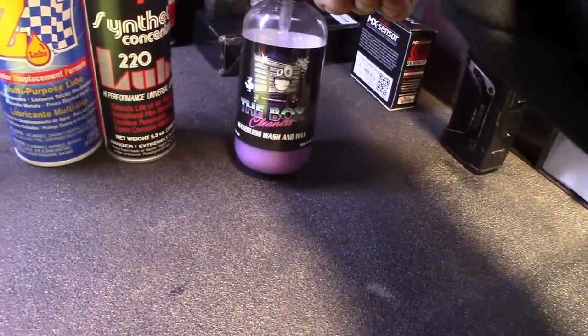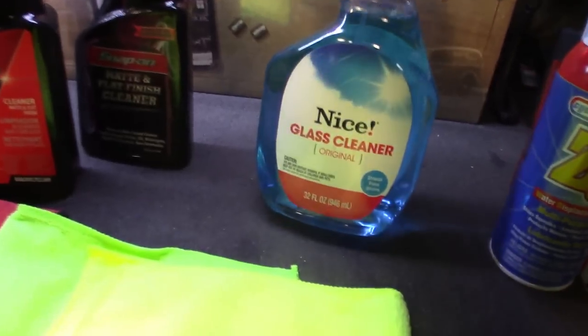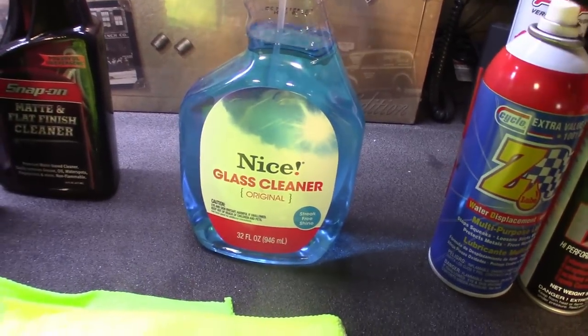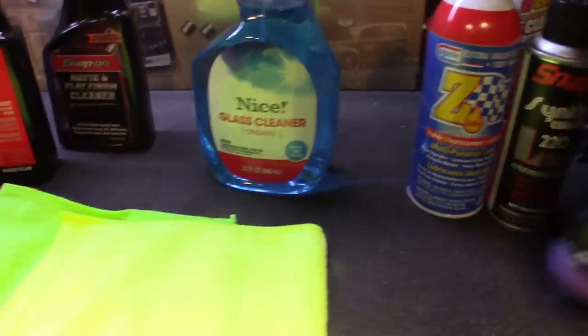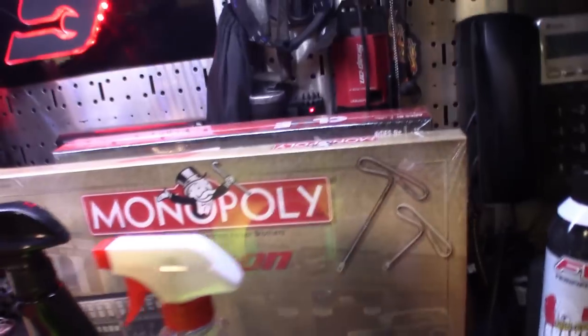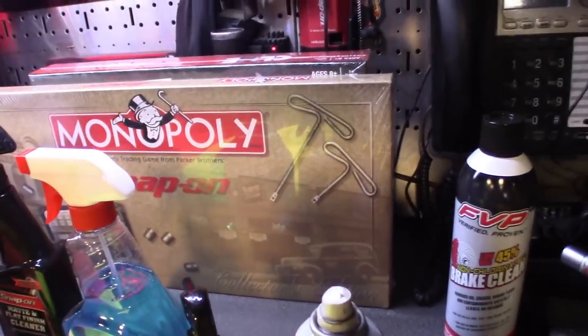I really dig this stuff. The economy Windex definitely gets the job done on the matte finishes and definitely doesn't leave streaks. So those are my pretty much top three that I use for the toolbox - at least cleaning the finish without ruining the matte. You guys can see I got the Snap-on Monopoly - 20-year-old game - that you guys were asking about.